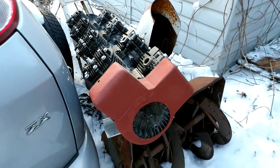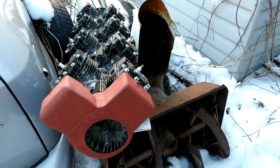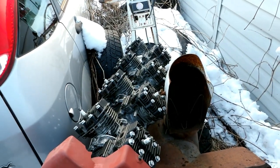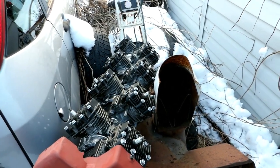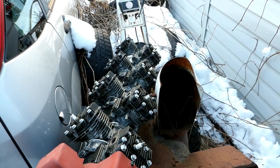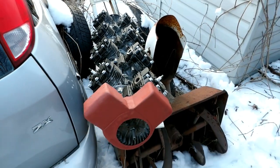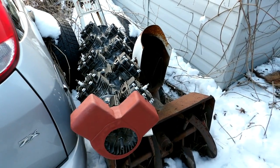That's what happens when you got about 25 horse there. Of course, you might have to be slipping the clutch and the V-belts will probably be smoking, but it might take a little manhandling to maneuver it around too.